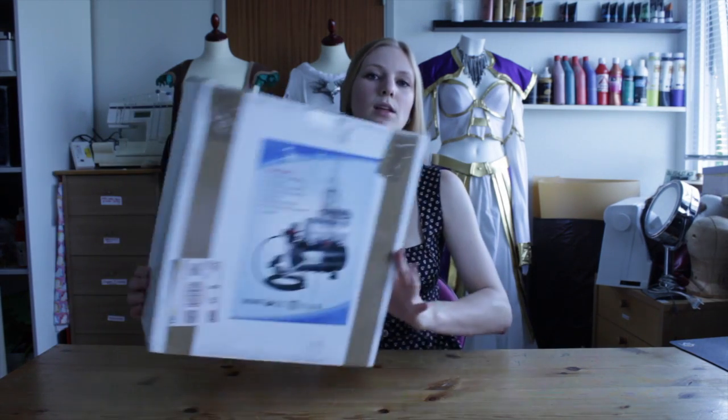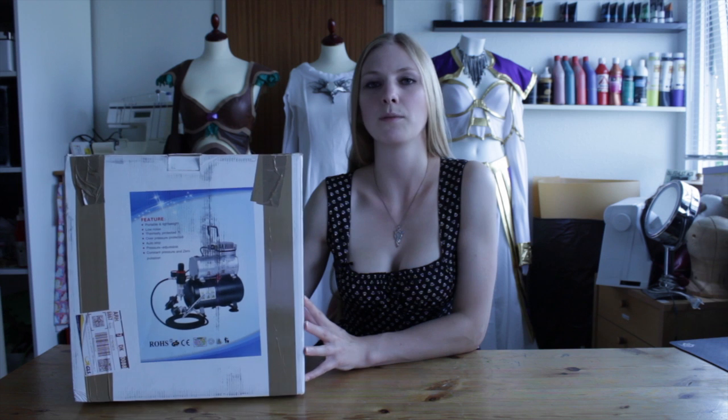This is the box the set came in. As you can see it's not very large. It's padded with foam which protected all the items during shipping. Nothing was damaged. The set itself cost 67 pounds and the shipping was 25 pounds, so 98 pounds in total, which is pretty cheap for a set like this.